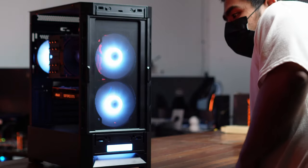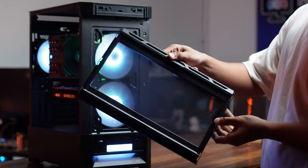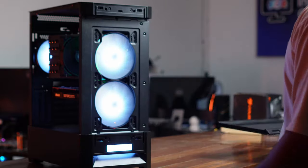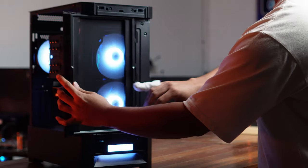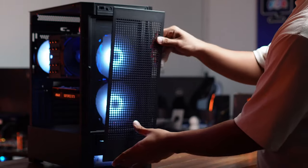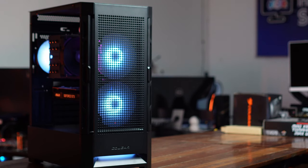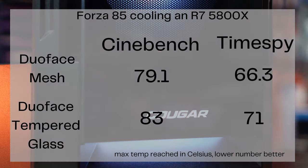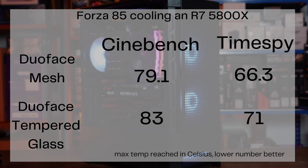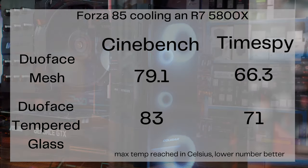We did basic thermal tests using a CPU cooler also from Cougar — the Forza 85 — with the Ryzen 7 5800X. With the tempered glass front panel on, the max temp reached in Cinebench was 83 degrees. That's not too bad. But the max temperature reached with the mesh front was only 79 degrees — around a 4-degree difference. We also ran Time Spy. The mesh front panel gave us a max temperature of 66 degrees compared to 71 degrees with the tempered glass panel.